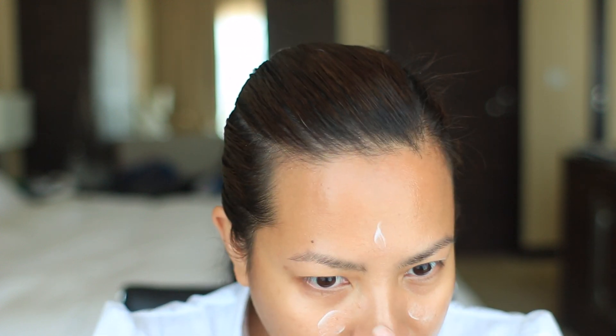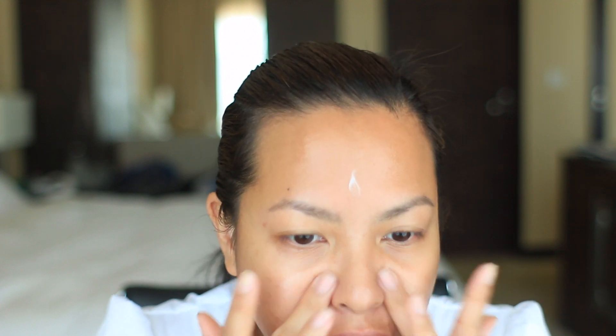This is the Chorus anti-aging primer and it's silicone-free. I like this because it's not one of those primers that just slides off your face like the silicone-based ones do — it's more of a lotion-y type. I'm just putting that in the areas where I normally get really oily, which is my T-zone.